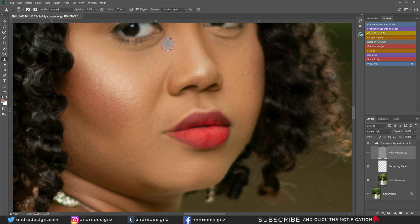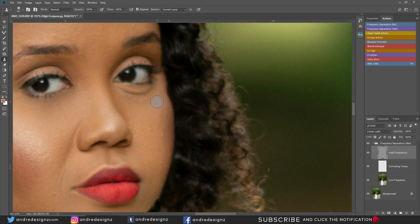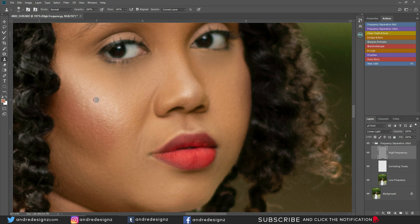I'm sampling right here — holding down Alt on the keyboard to sample — you can see how big the brush is. I'm just going to wipe it right under the eye. Doing the same thing on the other side: sample here, then paint right under. Sample again, same thing on this side. Making it smaller and removing these as well — all I'm doing is alt-sample, paint, alt-sample, paint. That looks good.